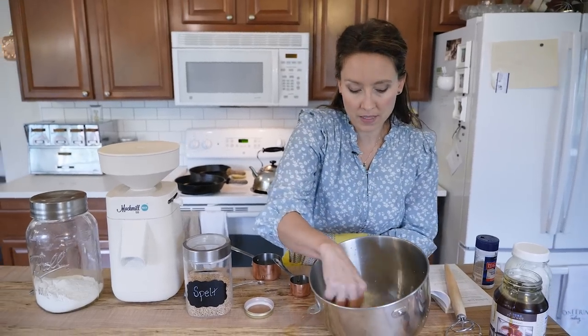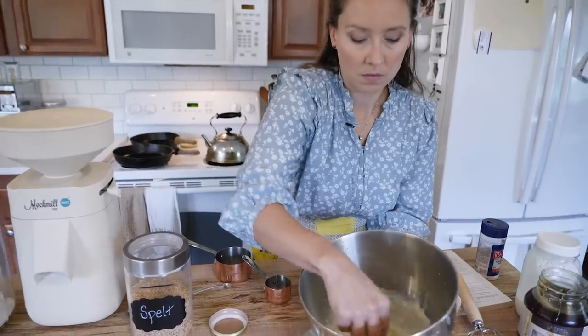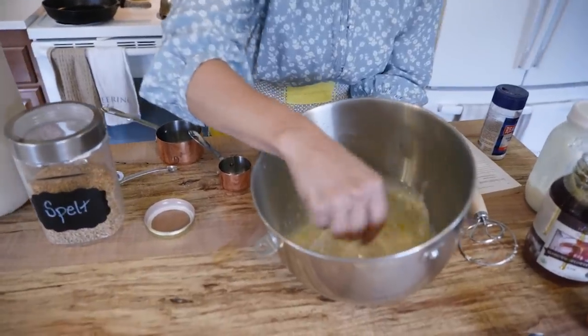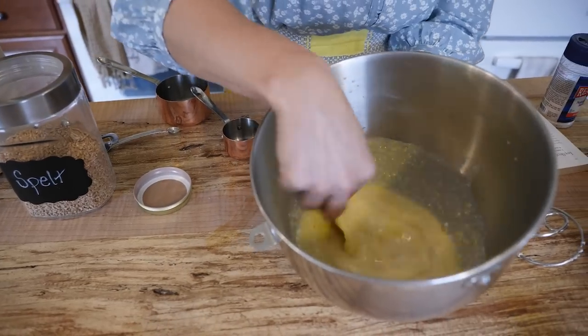I just like to mix all of these ingredients together. Once we add in our flour and salt they'll get mixed together a lot better, but I just kind of like to give them a cursory stir.